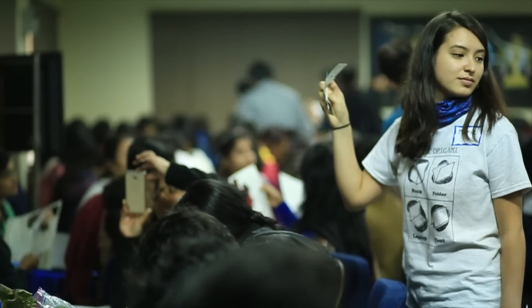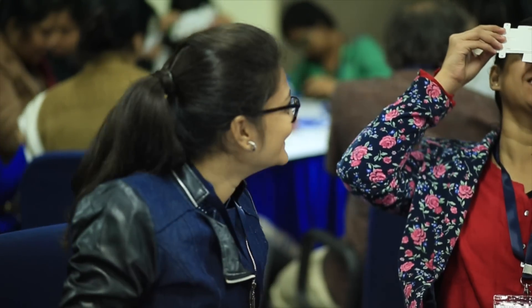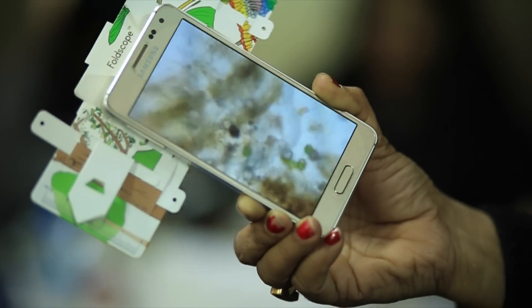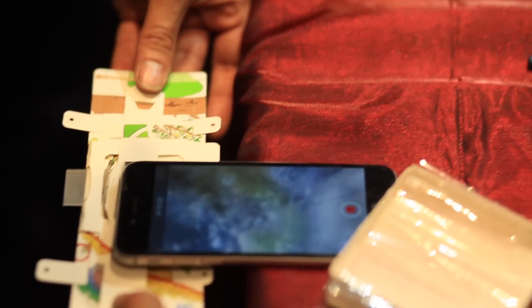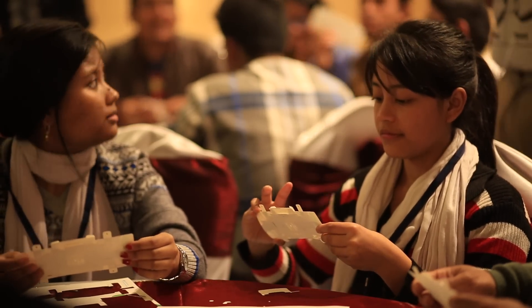It had to be portable and very, very cheap so you could carry it around. It had to have capabilities that we commonly associate with standard microscopes. But it also needed to be very approachable — that's why we asked people to make it themselves.